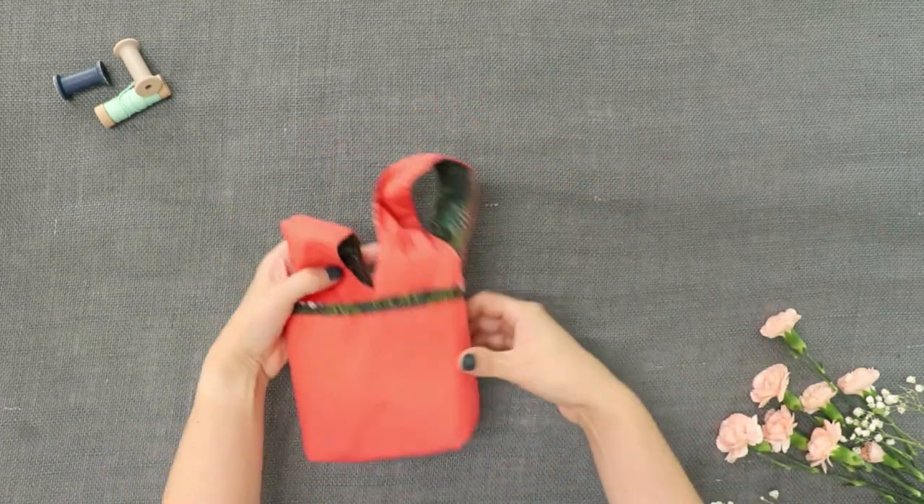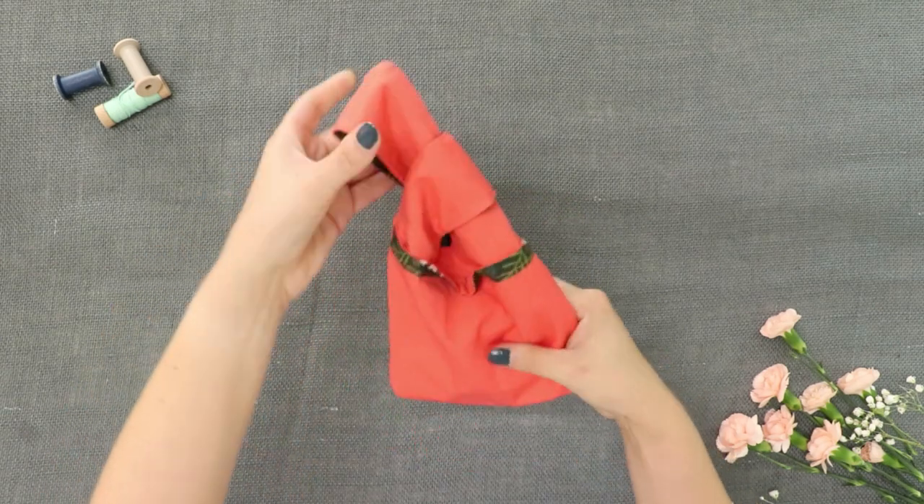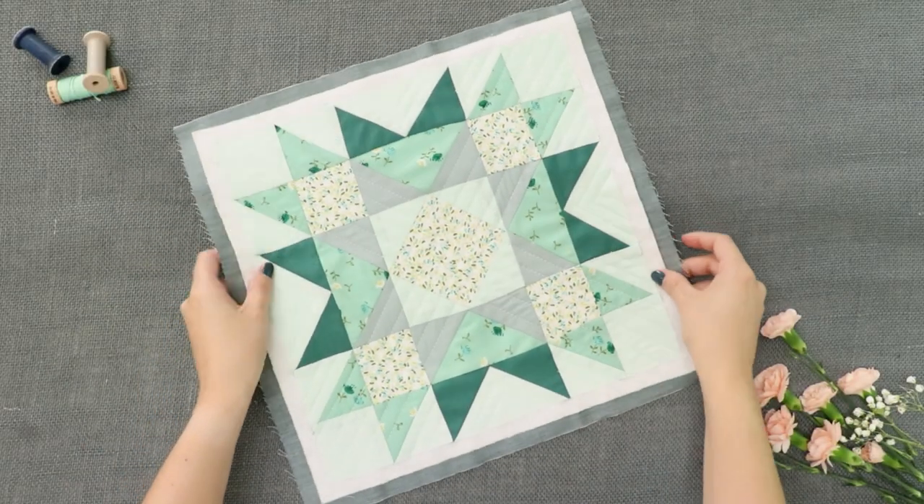From these adorable pouches that you can put all your favorite sewing notions into, to these colorful quilt blocks that will show off all the ways you can sew these fabrics together.